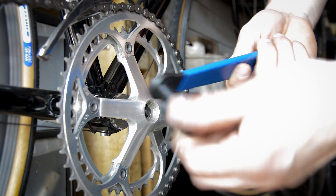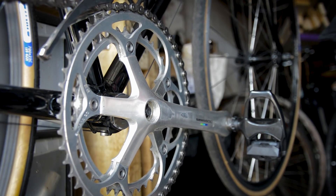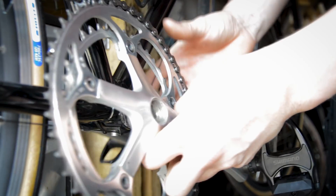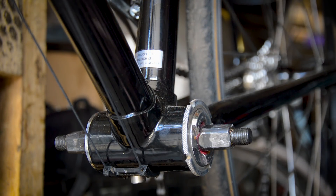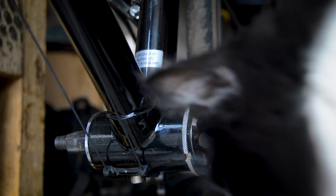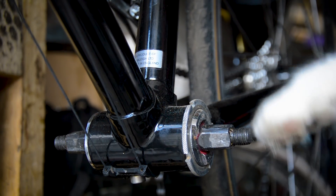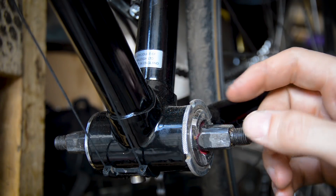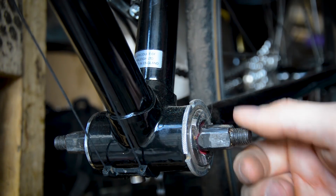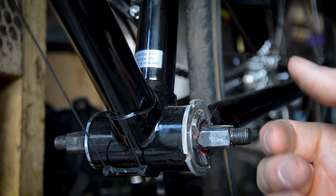You can get these from eBay wherever — you don't need a Park one, any will do. That just pulls the arm off. Now we've got to do the same for the other side. Once you've got both sides off, you're going to want to measure your axle length — from this side all the way over to the other side. If you just go in with a straight swap it shouldn't make a difference.